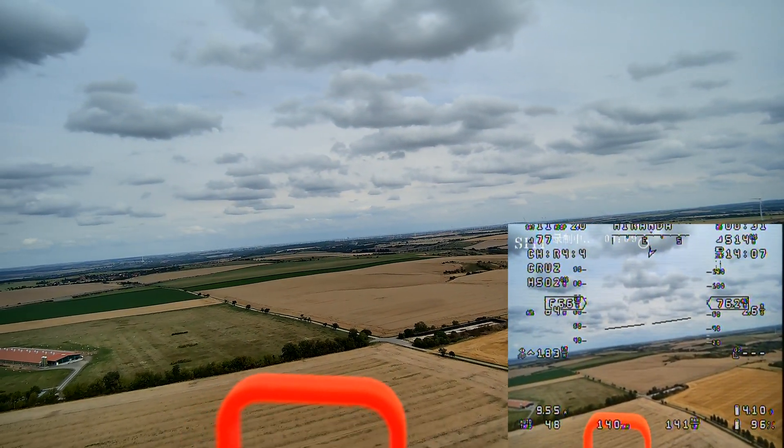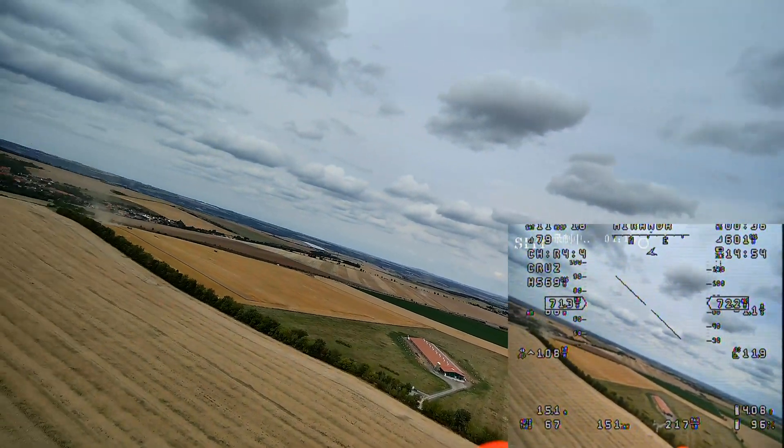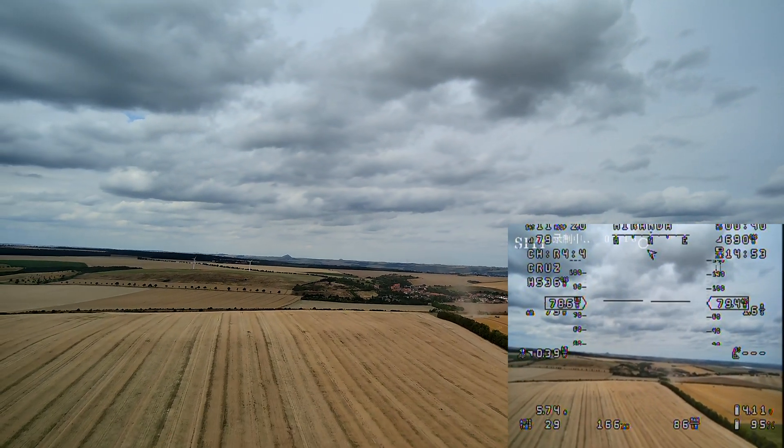This video was recorded in 4K resolution and in 4K there is no zoom available. You have seen how the zoom works in the previous clip, and I will show a little bit more of that later as well.